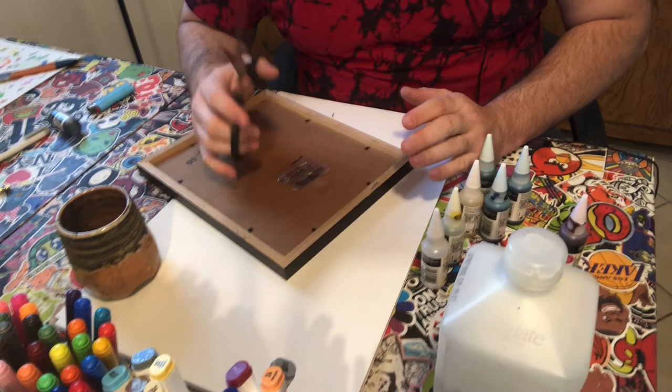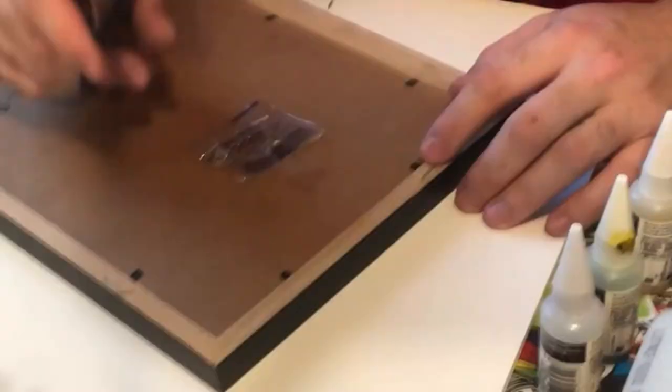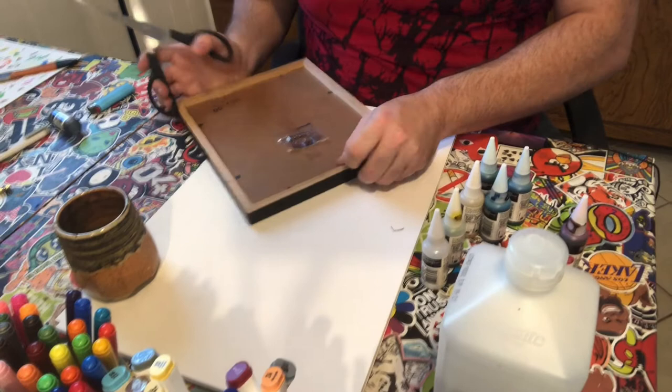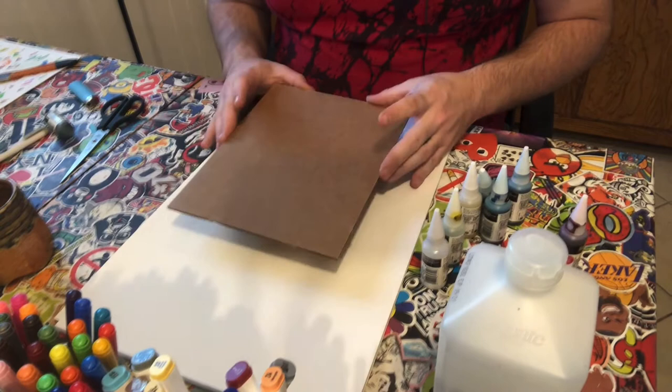This is not proper use of scissors — I am trying to get these staples out of the back of this frame. Nailed it. So once you have the backing to your picture frame, what you're going to want to do is trace it for the size of your picture, or the white blank piece of paper that you're going to put behind this ink burning abstract piece.